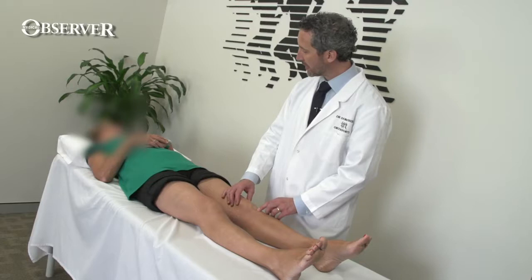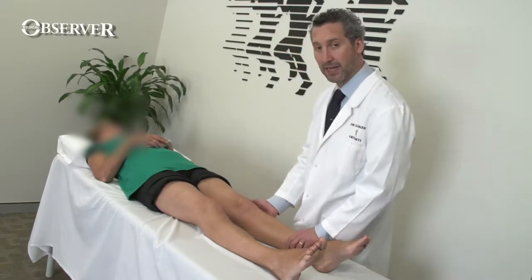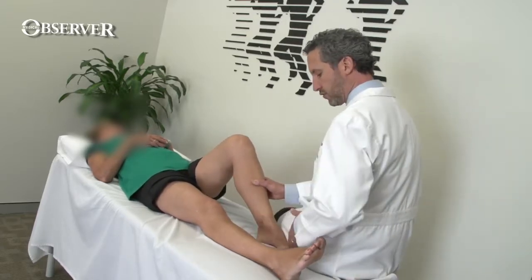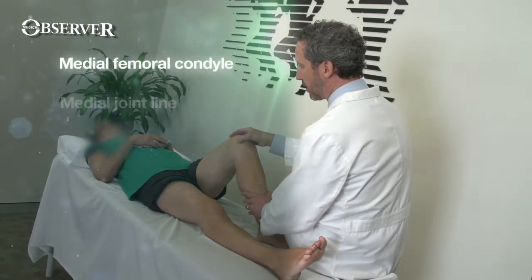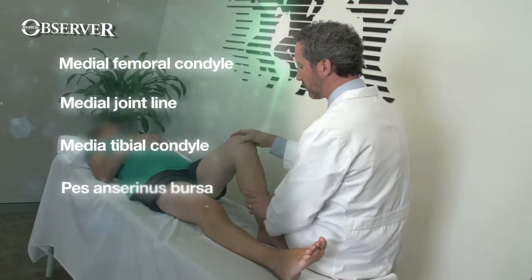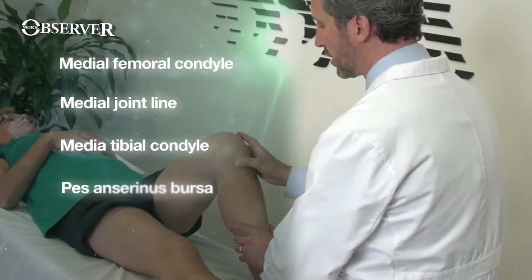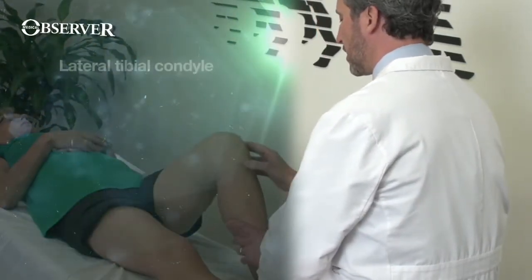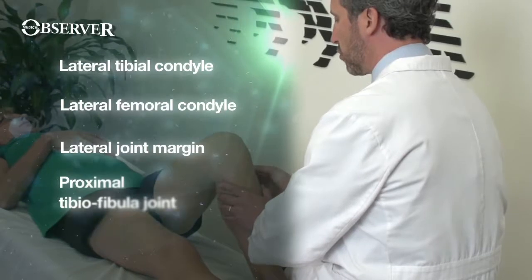Always look up at the patient when palpating each sub-area. I palpate the patella, the patella ligament, and the tibial tubercle. I then flex the knee, controlling the patient's foot with my leg, and palpate the remaining structures: the medial femoral condyle, the medial joint margin, the medial tibial condyle, the pes anserinus bursa, the lateral tibial condyle, the lateral femoral condyle, the lateral joint margin, and the proximal tibio-fibular joint — watching the patient's face throughout.